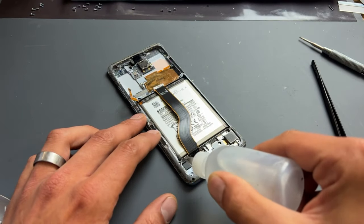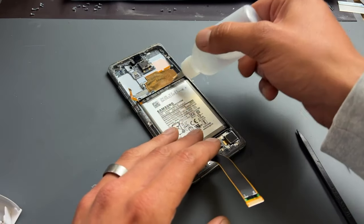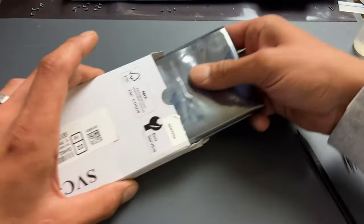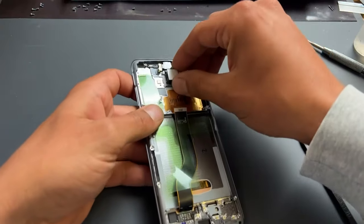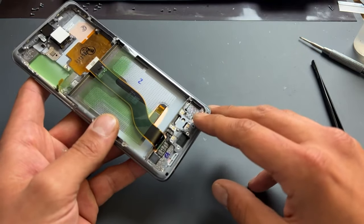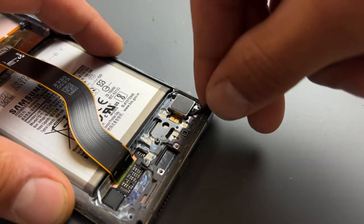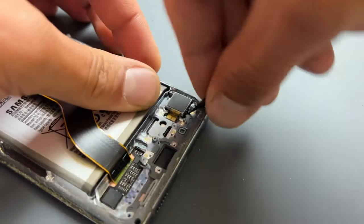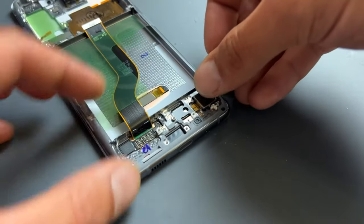Add some isopropyl alcohol all the way around the battery to help soften the adhesive that holds it down, then put it to one side for a minute and prepare our new part — which, as you can see, comes with the front camera attached as well as the ear speaker, but no vibration motor. So we'll get the old broken screen back and pull the vibration motor out. Add a drop of isopropyl alcohol under the adhesive of the vibration motor and then use tweezers to carefully pry it out. With the vibration motor removed, that'll be the first thing to go into the new screen and chassis.